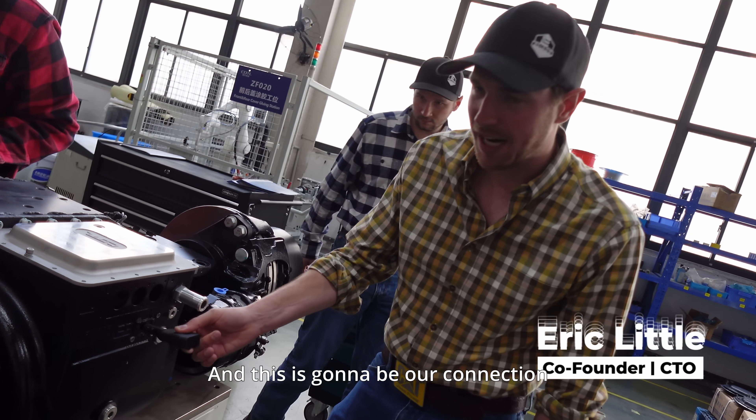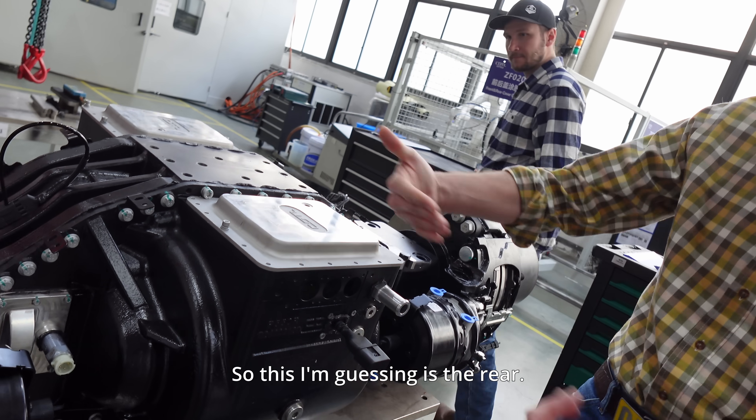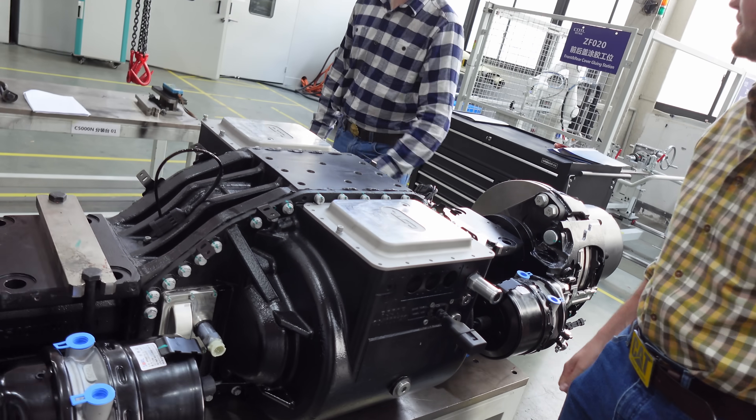This is going to be our connection point for the computer. This is the rear — each one has the connection.